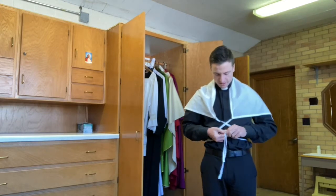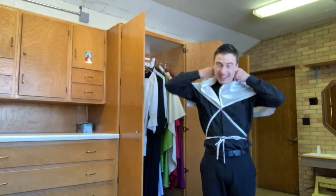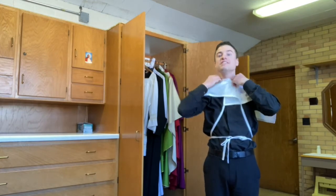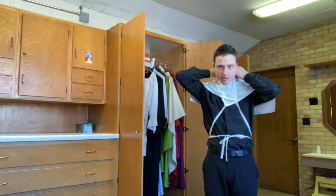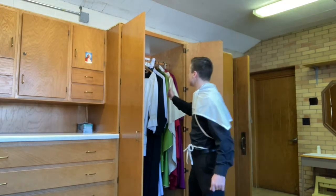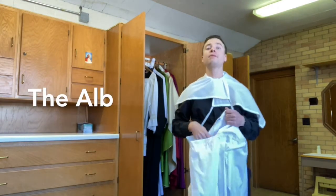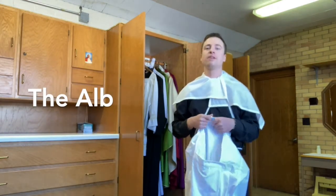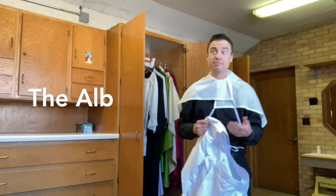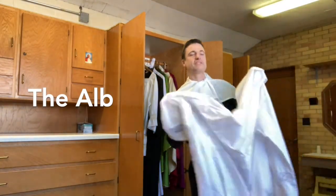He has a little string that he ties in front, just like tying his shoe, making a small loop. When he puts it on, he covers it over his collar so that everything is covered. The second vestment the priest puts on is called the alb. The alb comes from the Latin word 'albus,' which means white — much like the character Albus Dumbledore, named so because of his white beard.